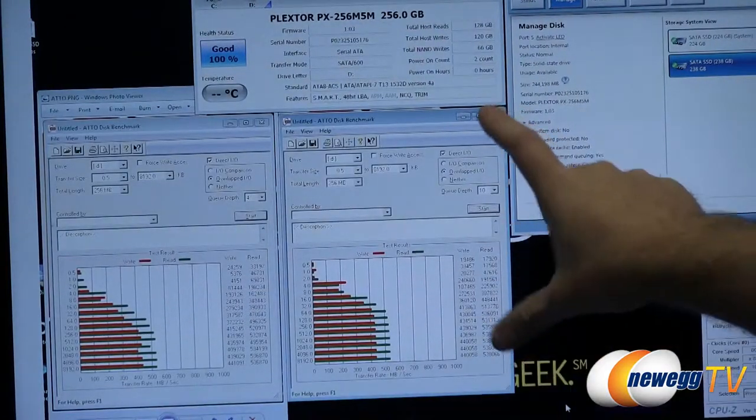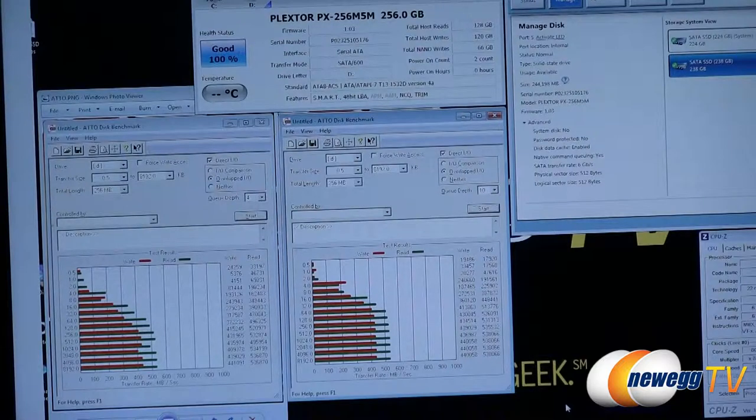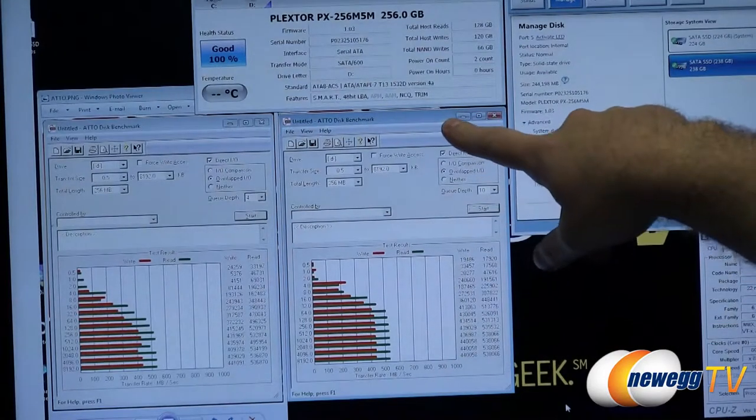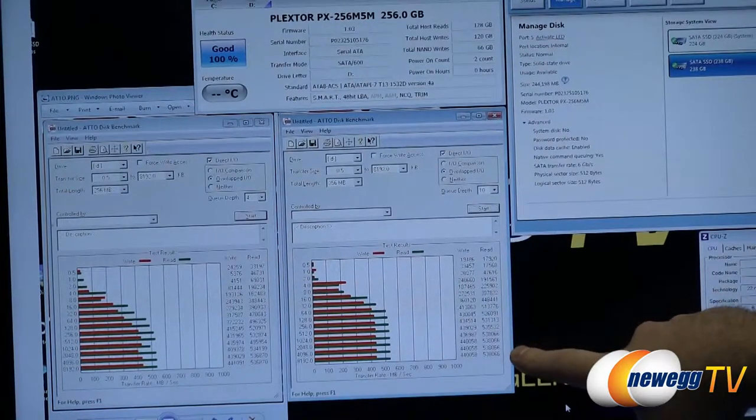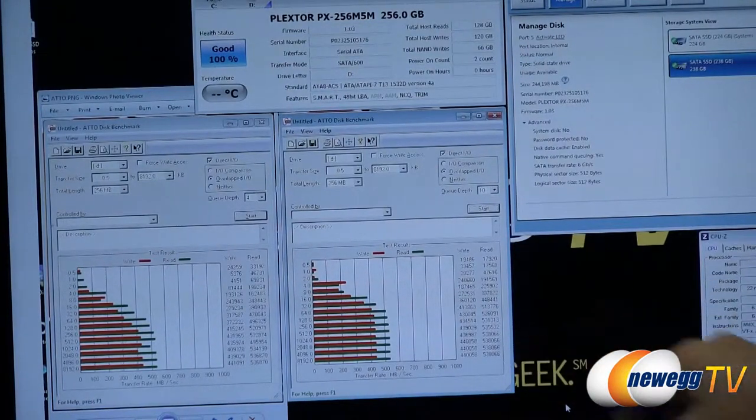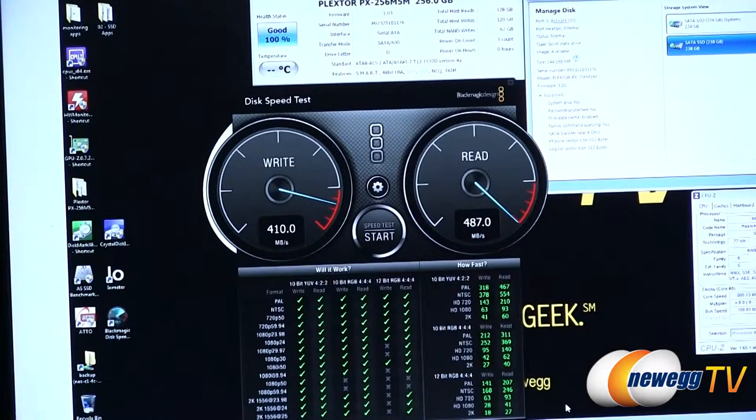Next is Atto, a very commonly used industry benchmark. If you see a drive with peak performance listed, it's often from an Atto benchmark run at a queue depth of 10. Our peak performance at higher transfer sizes was about 535-538 megabytes per second for reads and up to 440 megabytes per second for writes. This is especially impressive considering we're limiting the Marvell controller — it's an eight-channel controller but only able to take advantage of two to four channels depending on capacity in the mSATA form factor.